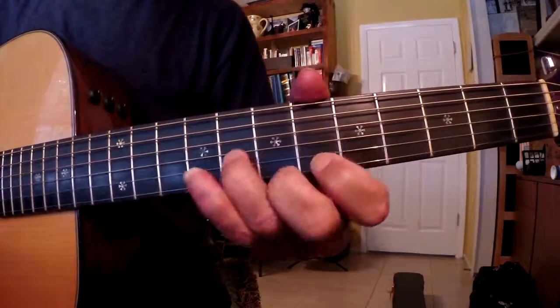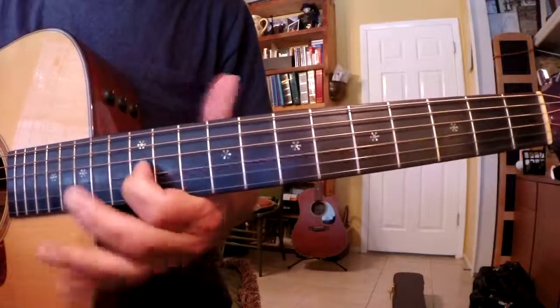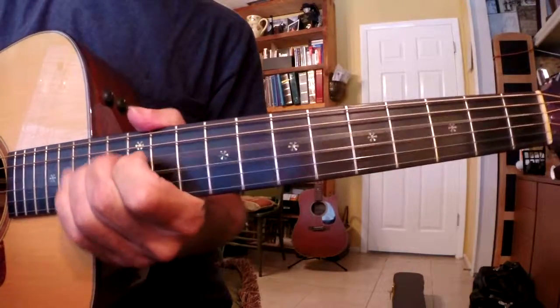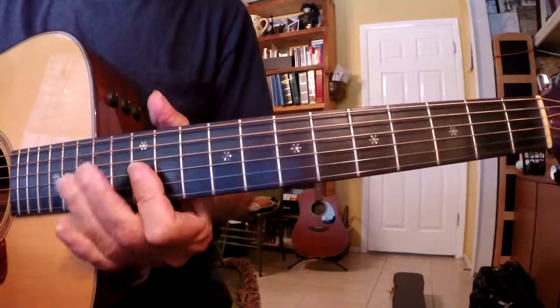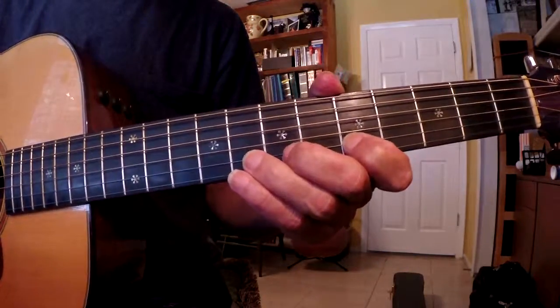We'll start on the 5th position and we'll end up on the 12th fret, 14th fret, 12th position basically. And we start with a pickup: 1, 2, 3, 4.